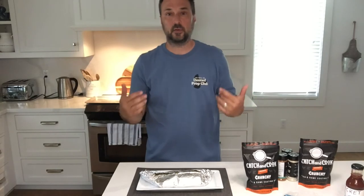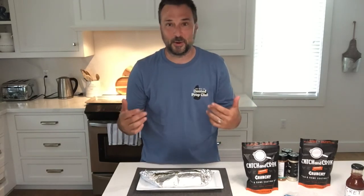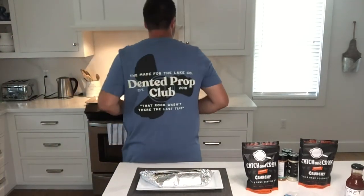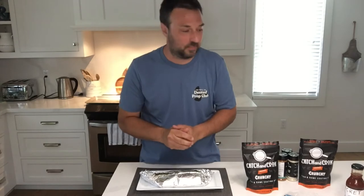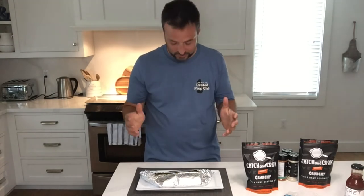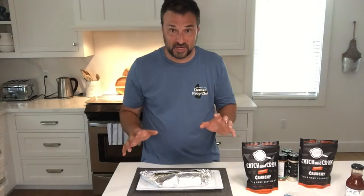I also got this wonderful t-shirt — I don't know if it's a shot at me or what, but it says 'The Dented Prop Club' from the Made for Lake Company. The rock wasn't there the last time, so it's awesome. Thank you very much, it fits perfectly and well done. Now we're going to get to the fish — it's been in about 19 minutes.